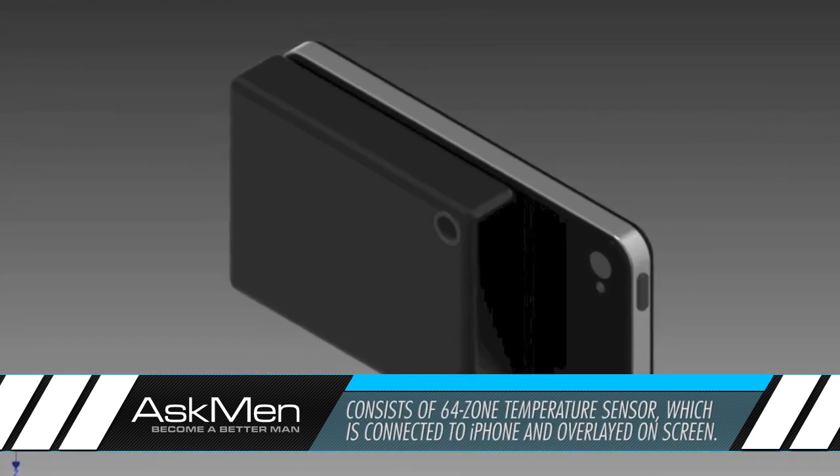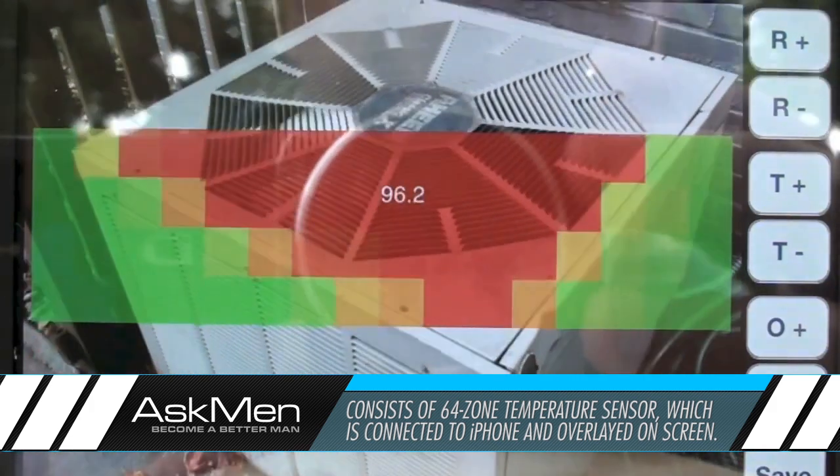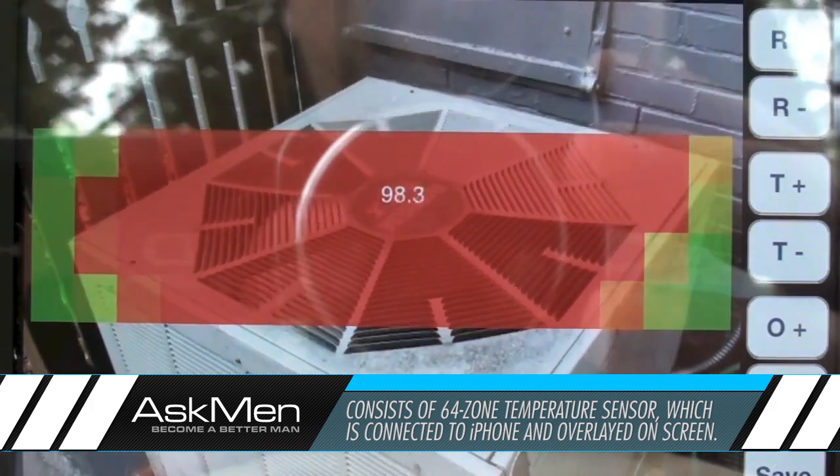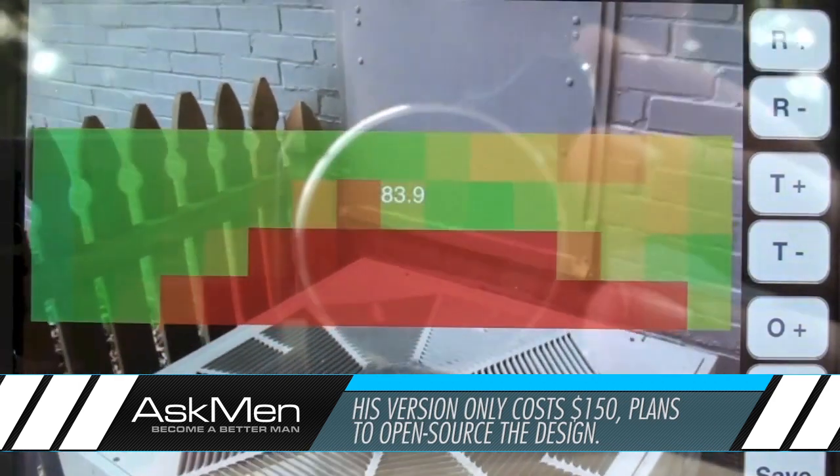The device consists of a little box with a 64-zone temperature sensor and a connector that hooks it up to an iPhone. The temperature sensor data is overlaid on top of the iPhone's camera, and just like that, now he's got a hundred and fifty dollar thermal imaging camera.